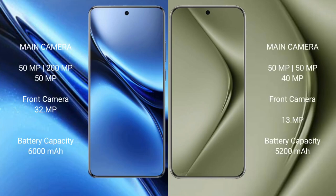The Vivo X200 Pro features a Zeiss triple camera setup: 50MP plus 200MP plus 50MP rear cameras, a 15MP ultrawide, and a 30MP front camera, totaling around 32MP equivalent.